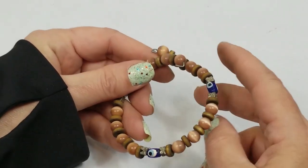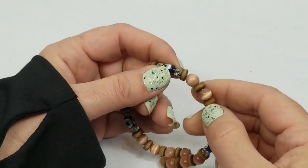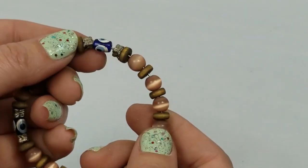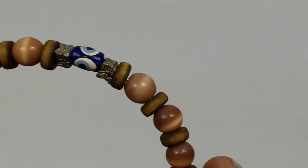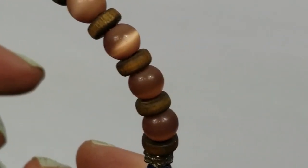We have a memory bracelet with cat's eye or moonstone - I don't know. It's going to craft.